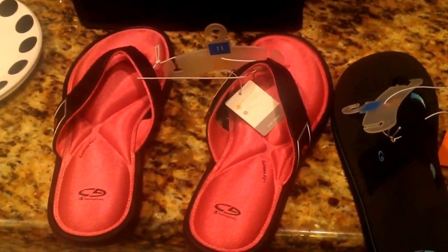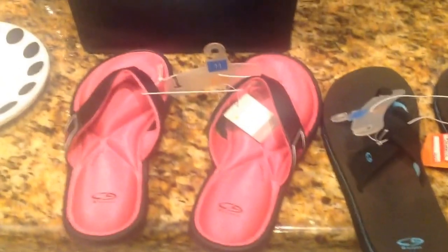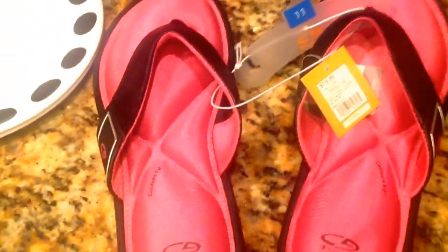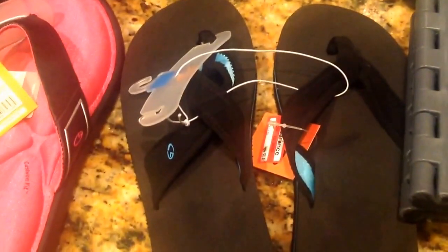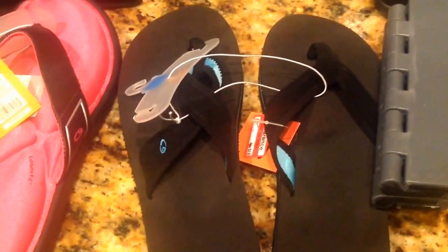I picked up two pairs of sandals from Target, both 70% off. They're by the brand Champion. One pair scanned at around $5 and some change. The other pair was $4.48, originally priced at $14.99.